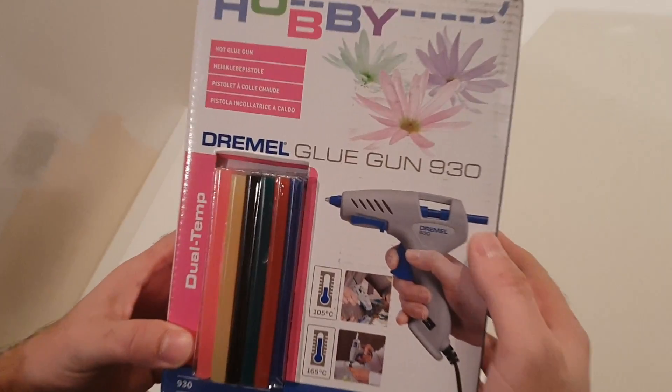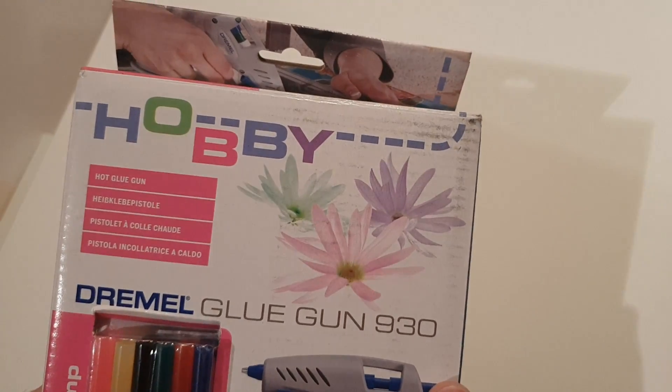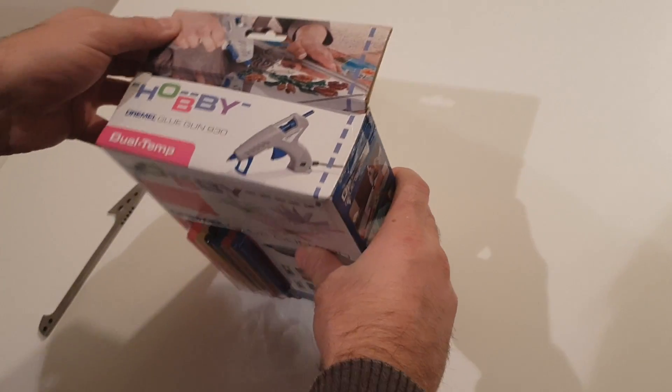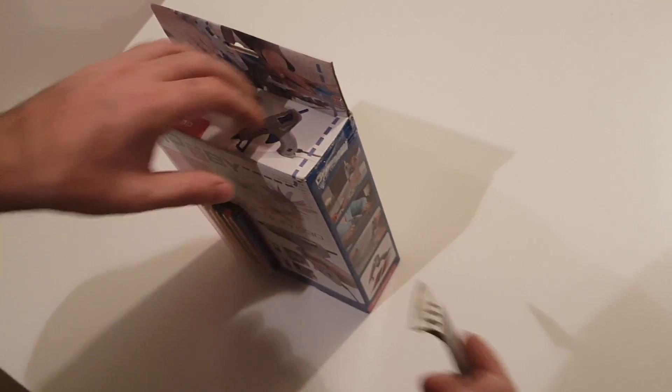Today we are unboxing a Dremel glue gun 930. It's from their hobby section, the Hobbyline. Just if you have something small to glue, you can use it.